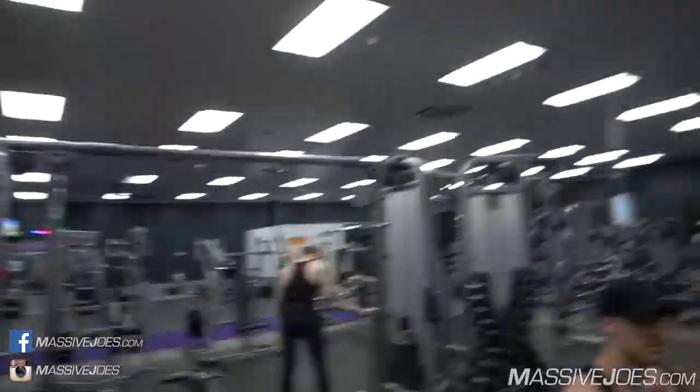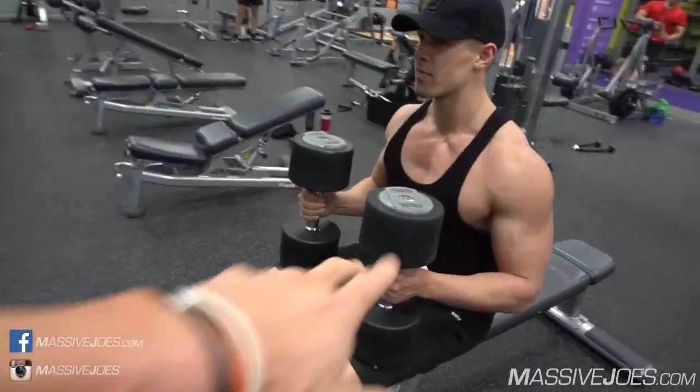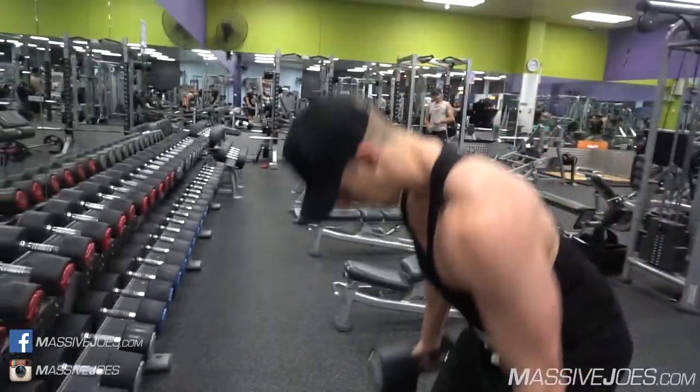Hi guys, welcome to another edition of MJ Everyday here in the gym with another training base episode. We're going to go through how to correctly kick up dumbbells. Whether you're doing a flat dumbbell press, incline dumbbell press, or a dumbbell shoulder press — any pressing movement involving dumbbells — you need to get those dumbbells into the pressing position. I'm here with boss Josh, who's about to hit a flat dumbbell press. Let's put the dumbbells on the floor and show the viewers exactly how this is done.